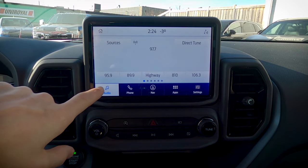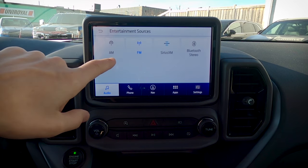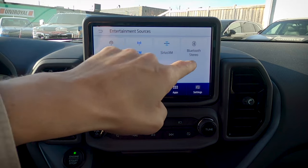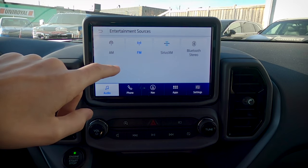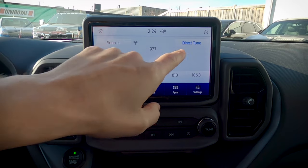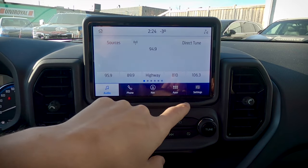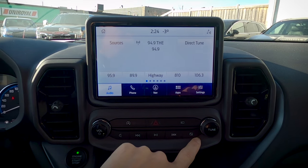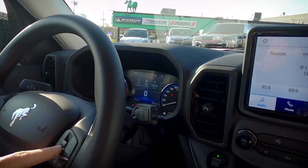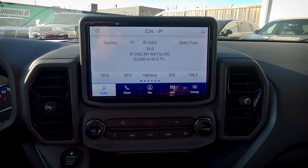Let's start off with some basic audio settings. We've got a couple different ways to change the sources — AM, FM, Sirius XM, as well as Bluetooth. If our phone was connected, it would also show up there. We've got a couple different ways we can tune: we can tune by entering in a station, we've got the ability to use that rocker to change stations, or we can press our voice command button on the steering wheel to change stations as well.